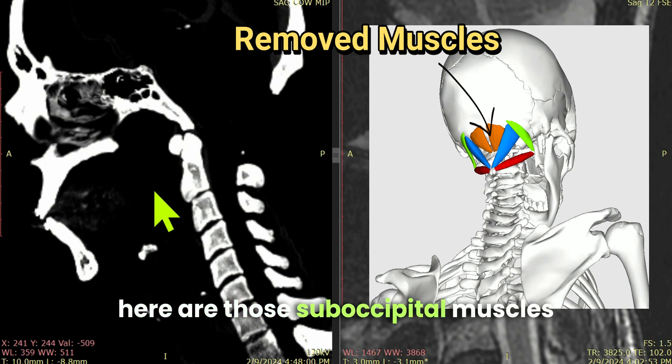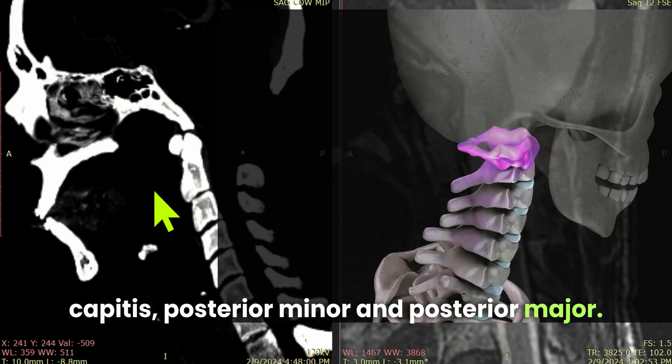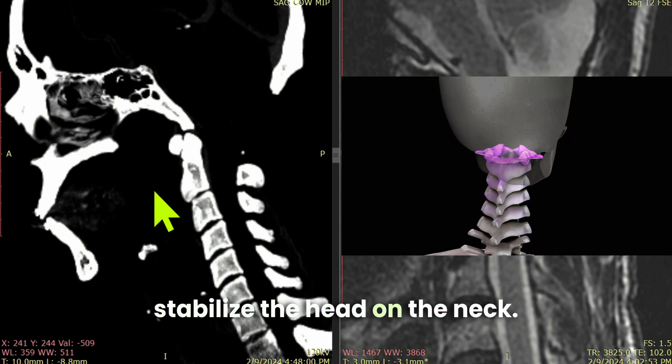Here are those suboccipital muscles that get removed — usually the rectus capitis posterior minor and posterior major — and those are critical muscles that stabilize the head on the neck.